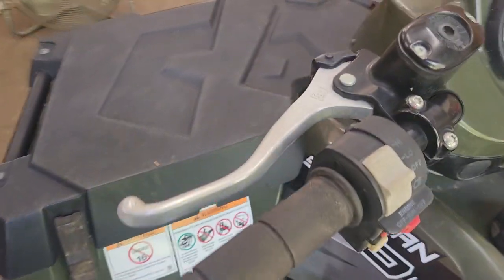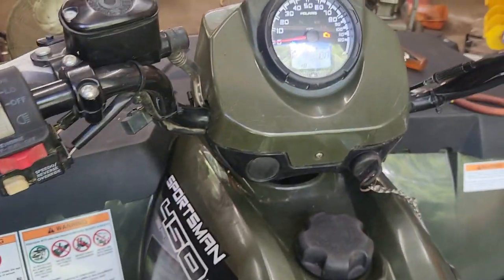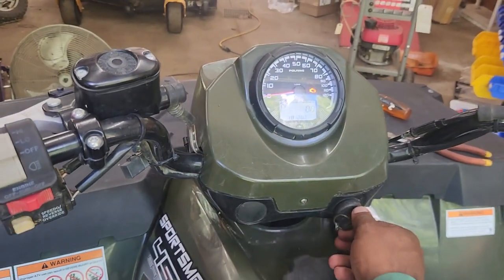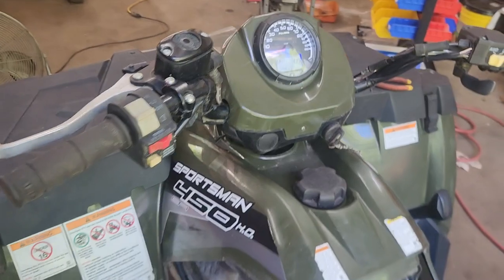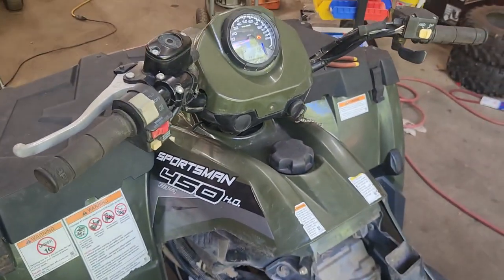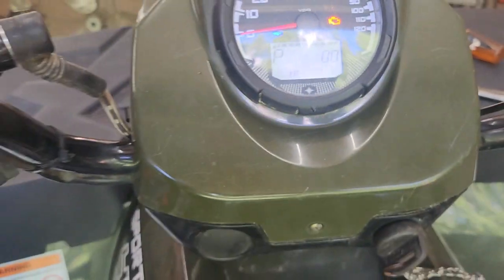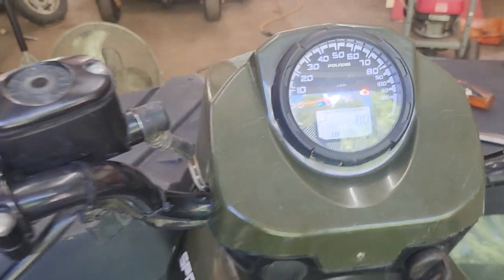What you do is lock this brake — just make sure it's locked. It won't start unless you have that locked, or you can squeeze it by hand, but you can lock it so you can have one-hand operation. Crank it up — running good, boom, shuts off. Check engine light's back on.